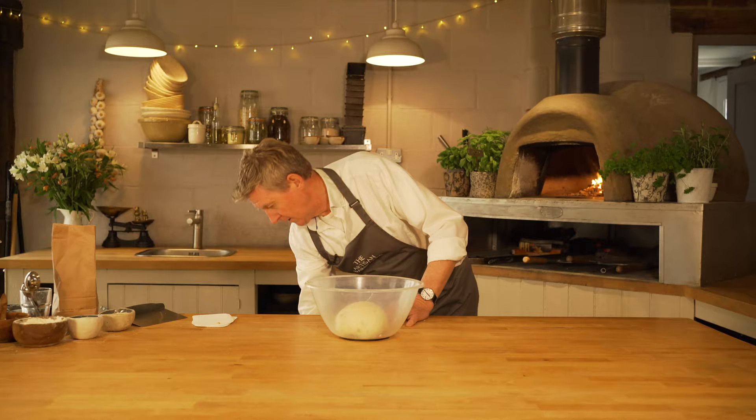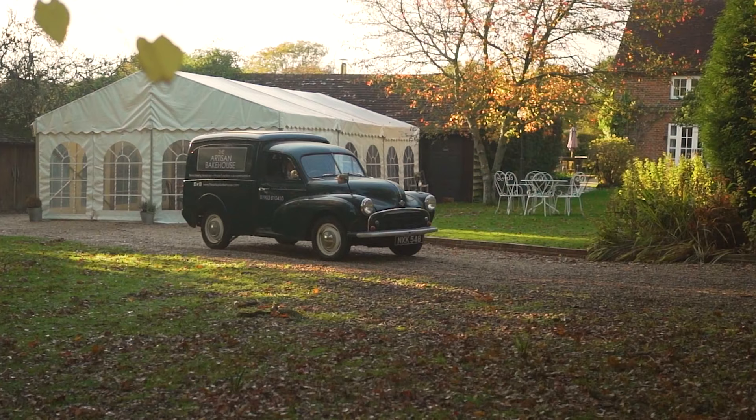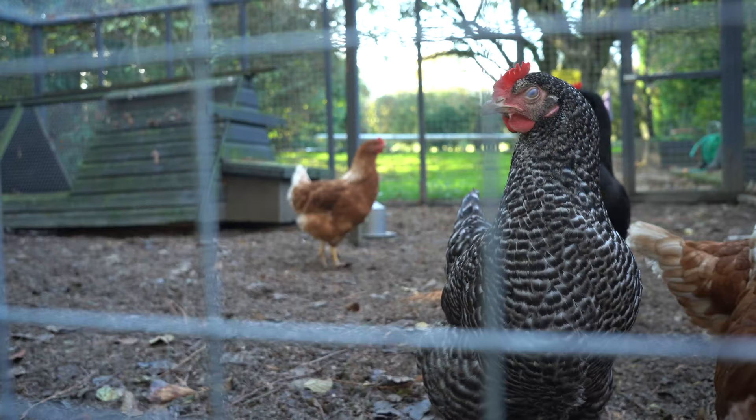Now we just need to cover it up while it rests. I've got a shower cap here which we use, and you can use them over and over again — they give a nice protection to the dough just to stop it from drying out.